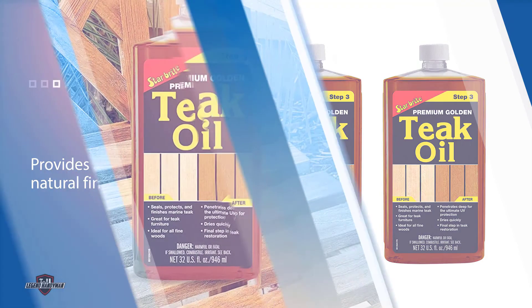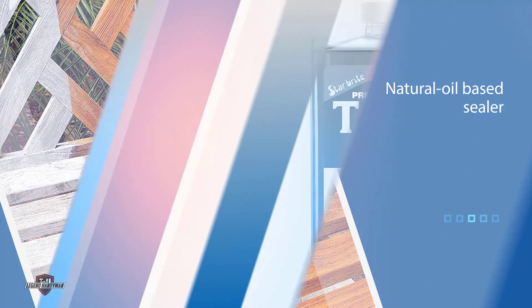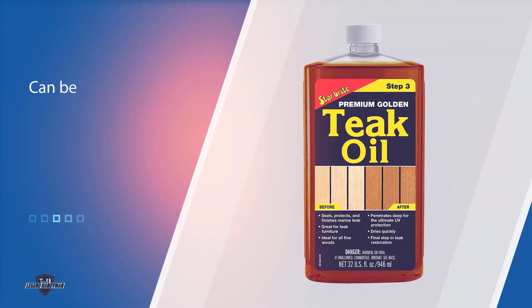It can be applied with a brush, sponge, or even a clean white cloth. It contains advanced tung oil polymers that give wood a warm golden tinge that looks natural and lasts a long time.